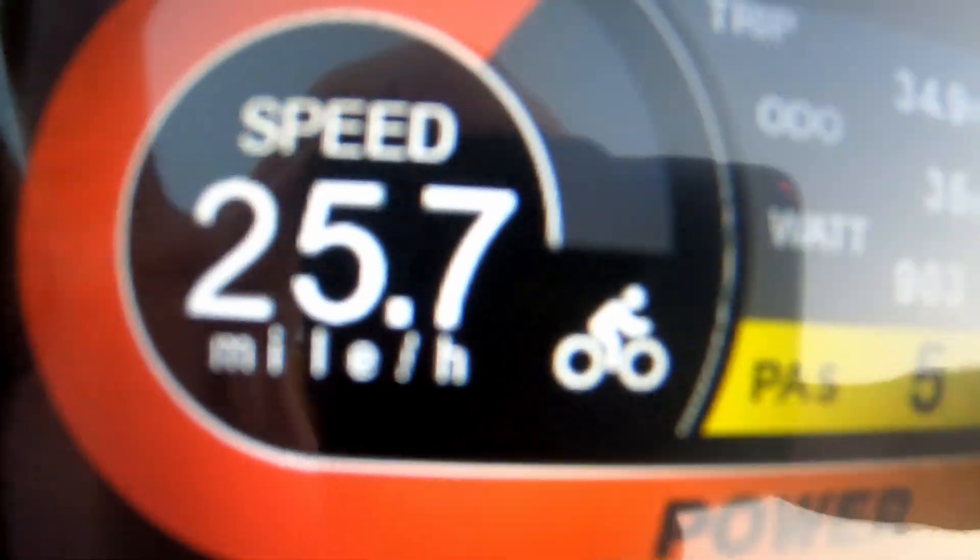And bonus round — it needs to be able to go 25 miles per hour. You'll see. So how do we accomplish this? Well, with all of this, let's take a look at the hardware.